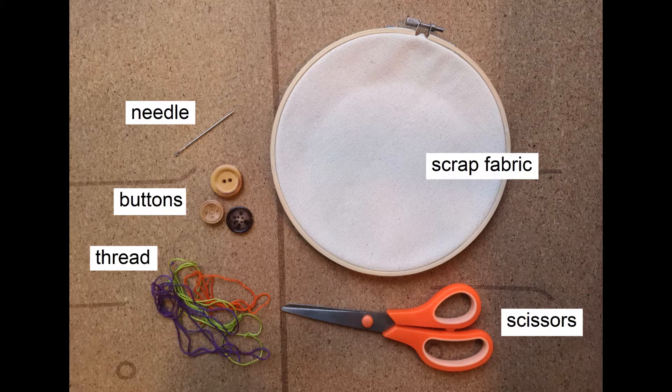You'll also need scissors, as well as scrap fabric if you're just practicing your button sewing, or the item that needs repairing or has lost a button. You do not need an embroidery hoop — I just happen to have one on hand and opted to use one. Also, if you have a tendency to accidentally poke yourself with the needle, you may want to use a thimble.